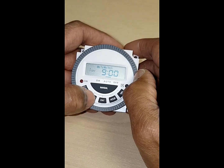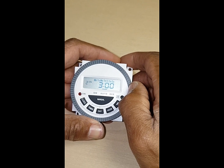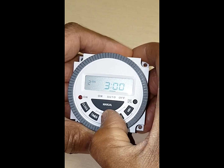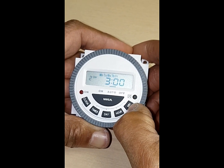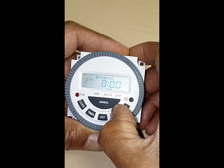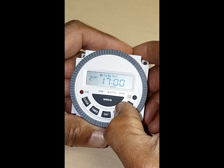Press your time button again — this is your second on. I'm going to put my days again and go Monday to Friday for my second on. You could say we come home from work, we want on at 5 o'clock.